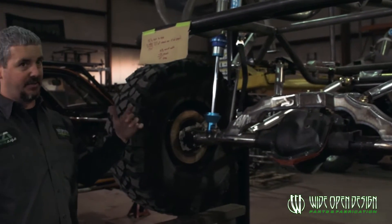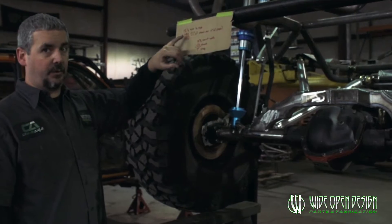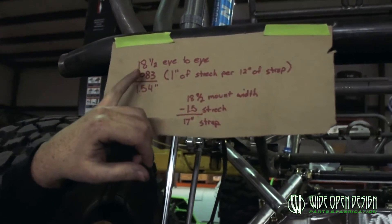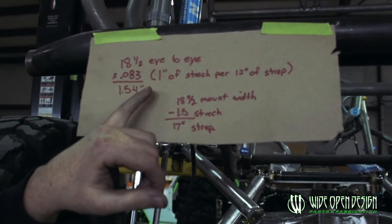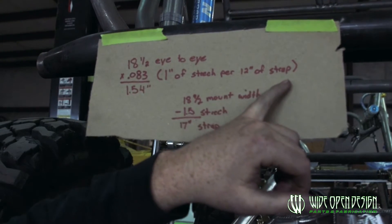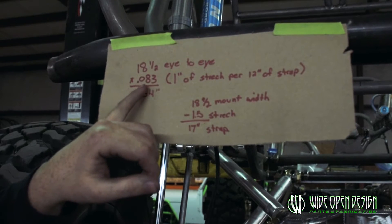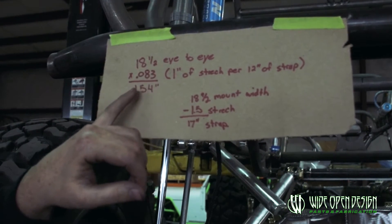Then you take that measurement and apply a little equation. You've got 18 and a half inches eye to eye, and you pretty much have to account for one inch of stretch per 12 inches of strap. So if you do the equation, that's 0.083. Take 18 and a half times 0.083,